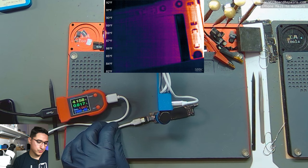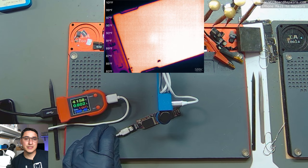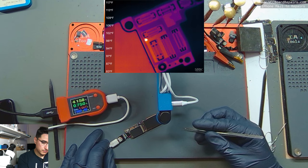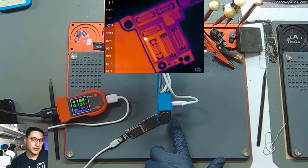If we're lucky the shorted component will be outside of a shield; if not we have to start taking off shields to find it. And right here you can see there's one component that is lighting up. That most likely means it's a shorted capacitor.